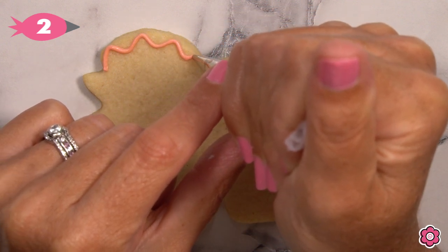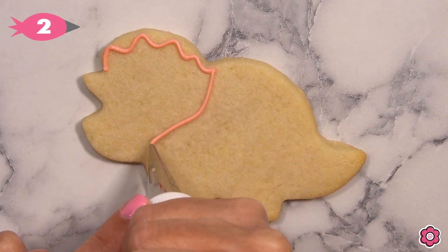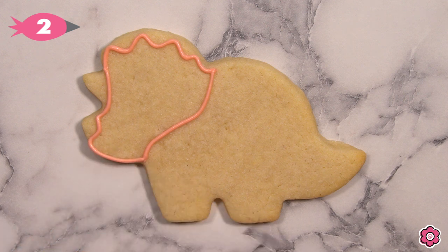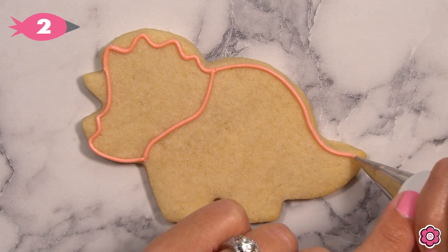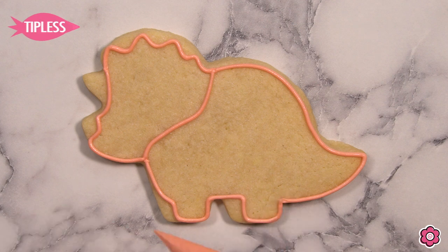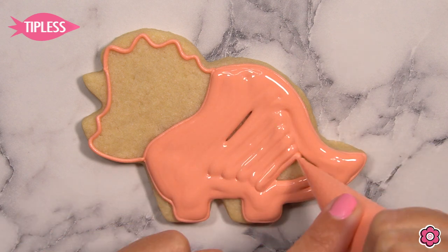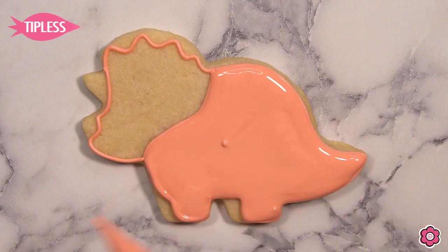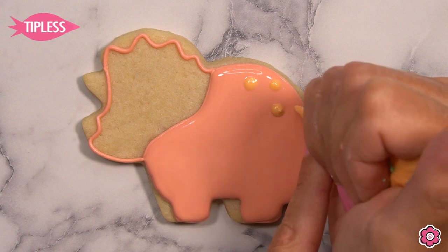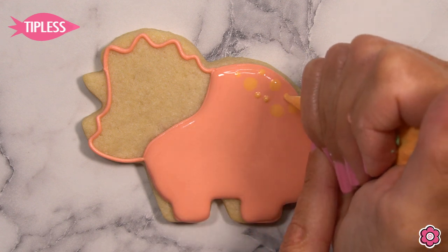Let's take a look at this really cute Triceratops. I'm adding a wavy line at the top of the head and then bringing the head around to the chin using an S-curve, finishing the outline on the head by outlining the front of the face and down through the chin. I pipe through the body and legs, then flood in the body first since it's in the background. I'm adding a couple of polka dots to the back of the Triceratops's body while the base icing is still wet so they melt in and create a nice flat surface.